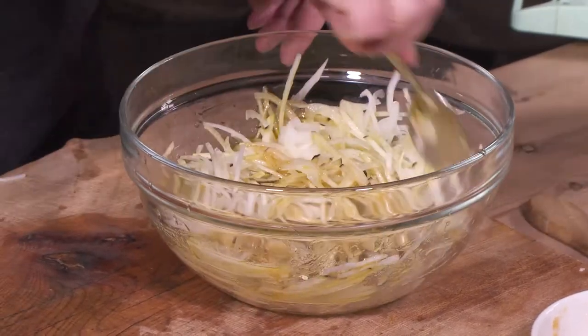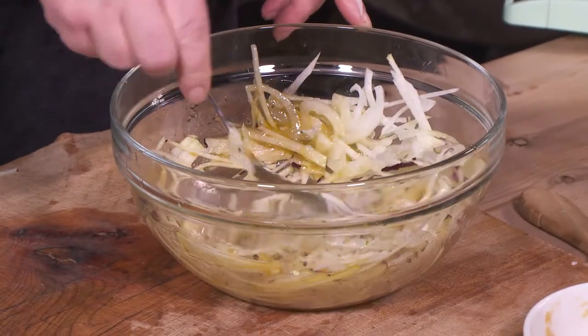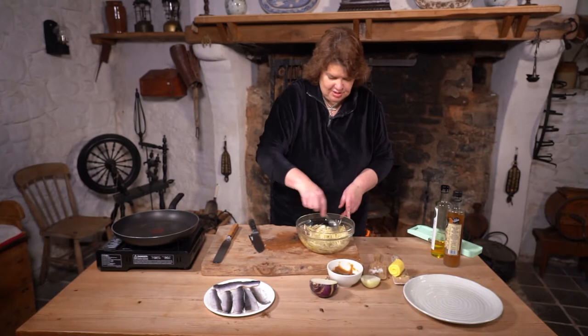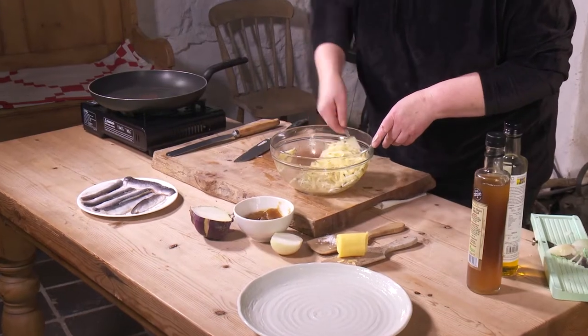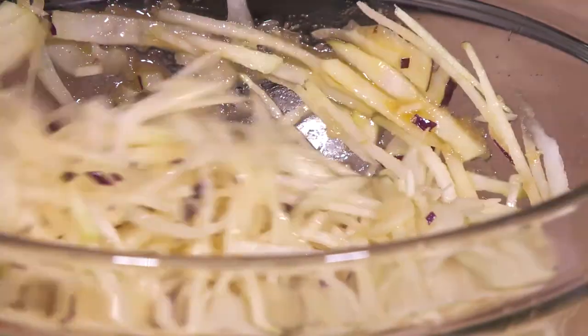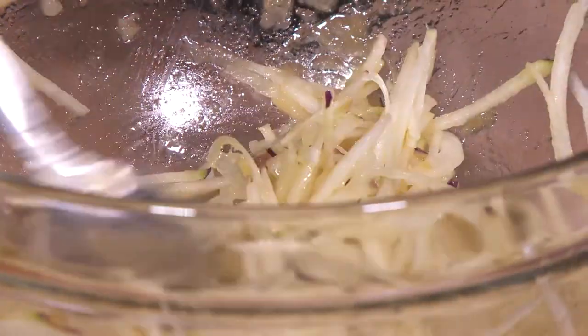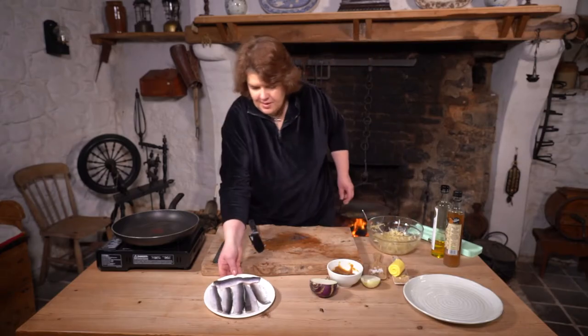Old recipes I've seen for kohlrabi — you either stew it or serve it raw like this. I thought it would be nice with the fish. So that's our salad there — now back to our pollan.